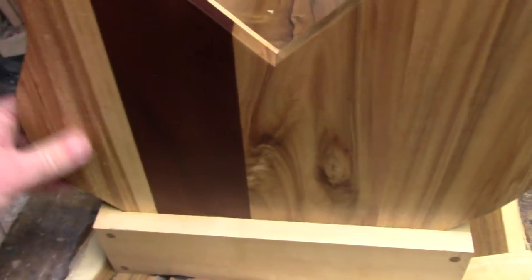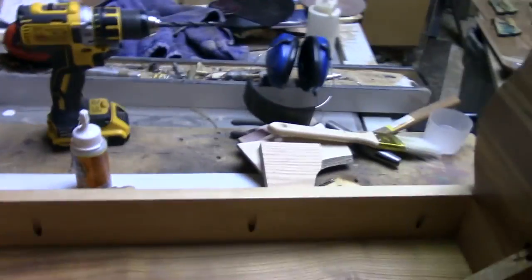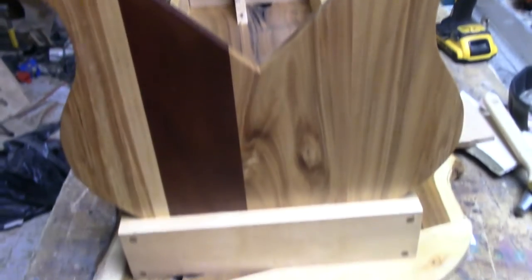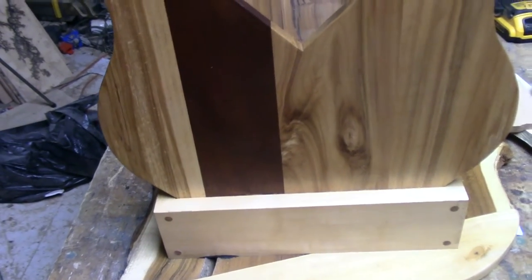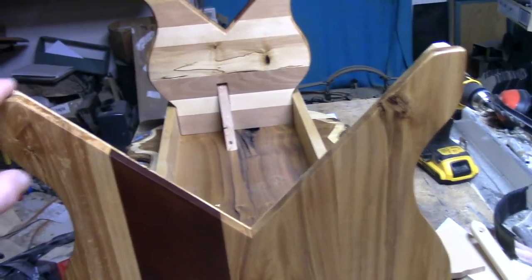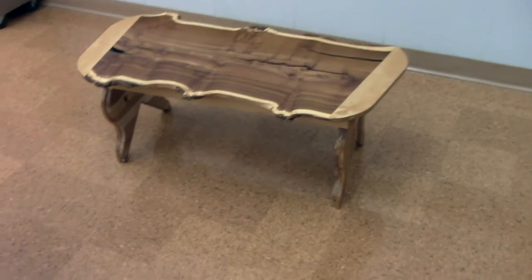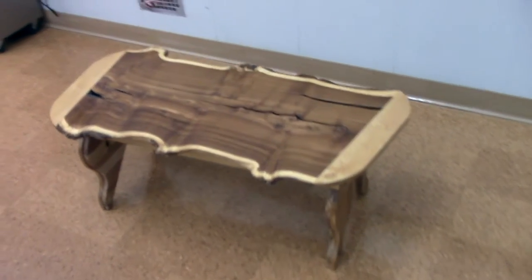Okay, they're all done. I just used a clear spray finish out of a can — just doing a sort of a touch-up. Now I'm gonna flip it over and massage the feet tips a little bit so that it sits flat. It's a slab table so it's always gonna twist; best you can do is adjust it so that it sits flat at any one time, either with little feet or taking a little off the feet.